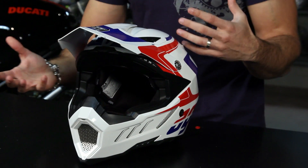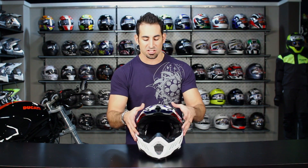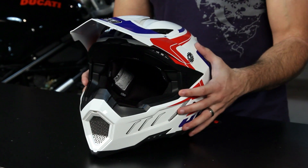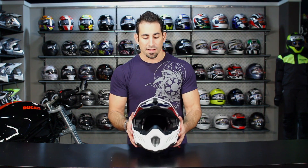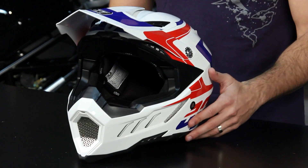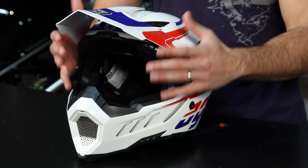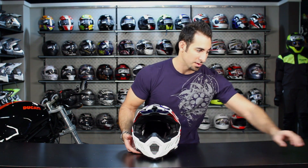Let's talk about the shell and weight. It's the SSL construction from AGV — their lightest weight construction. It's Kevlar, carbon fiber, fiberglass — a composite. It's the same type of shell you'd see on the GP-TEC. This is a size large and we weighed it at 3 pounds, 2.2 ounces, which is a very lightweight shell. On a dirt helmet, you're also losing the shield mechanism, which makes it easier to shave ounces down.